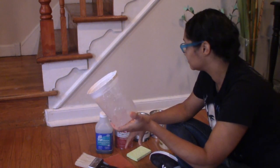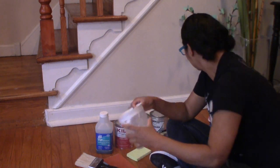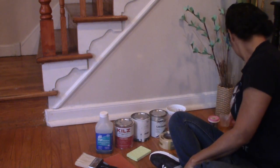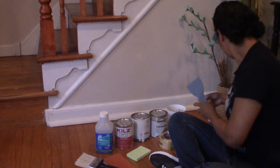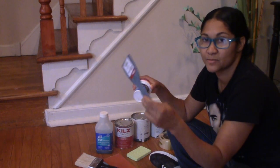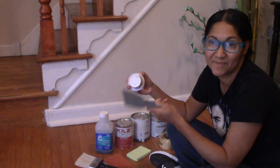I have a bucket to put my paint in — it's just easier for me to grab paint from a bucket. For your wood putty, you could also use a spatula to spread it on. But like I said, thankfully I don't need to do that because I don't have any nail holes in my staircase.